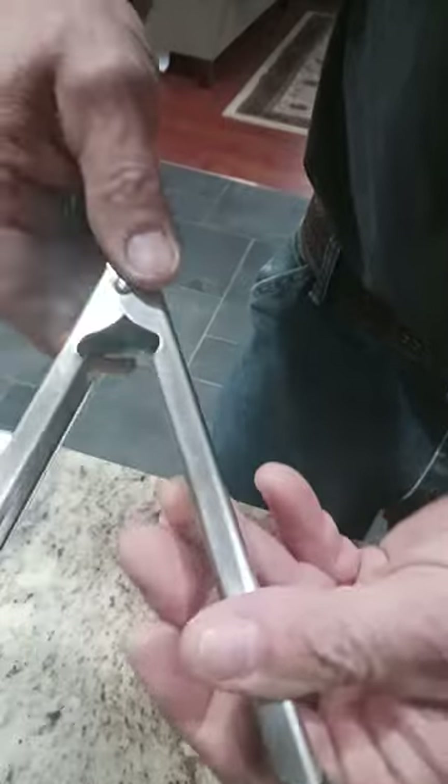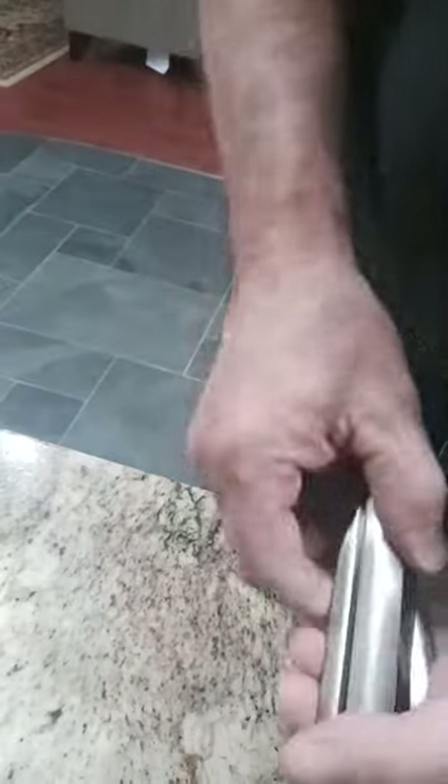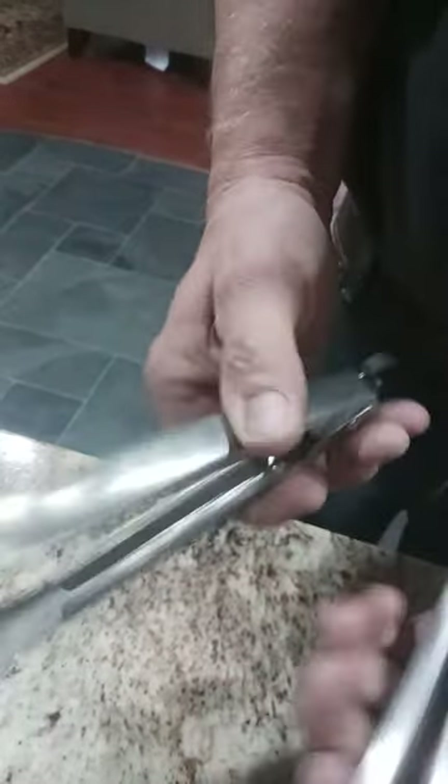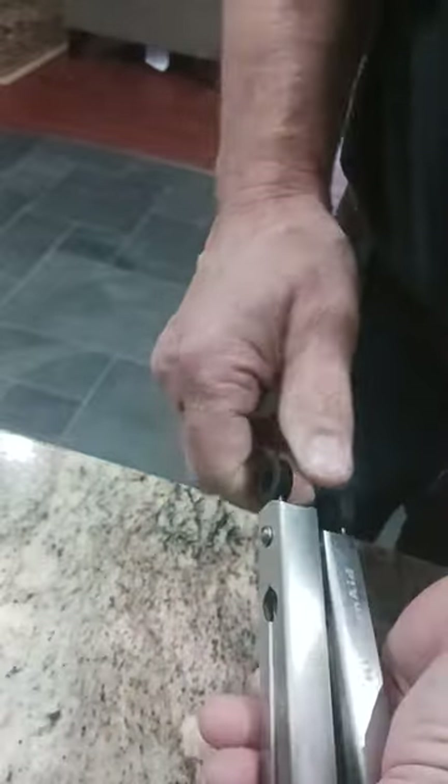Seems like everybody would do that. If you look down there it's just a little piece of sheet metal that slides in and out. I don't know why these cheap ones can't do it, so I don't have to buy KitchenAid brand, but it is what it is. I guess I'm too OCD. And the only thing left to do now is wash them up.